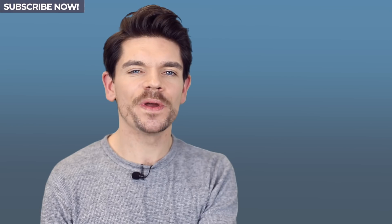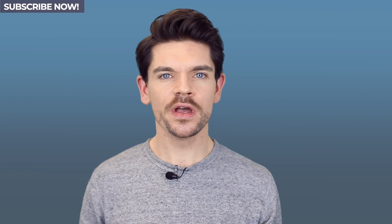Hi guys, how are you? I'm Robin. Welcome back to my YouTube channel and welcome to this new video.